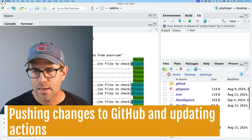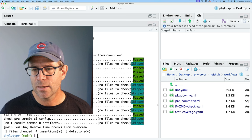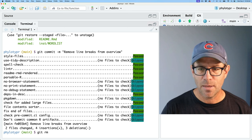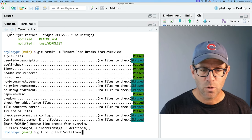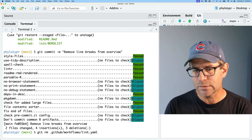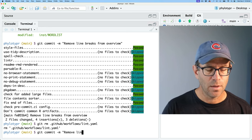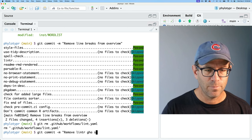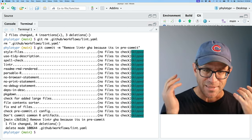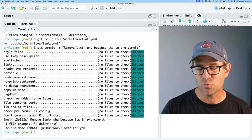One other change: in my GitHub directory in workflows, I had linter.yaml. I can go ahead and remove it since the pre-commit workflow is going to run the linter anyway. I'll do git rm .github/workflows/lint.yaml, then git commit with message 'remove linter GHA because it's in pre-commit'. That skipped all of the tests because removing that file wouldn't trigger any of these pre-commit hooks.